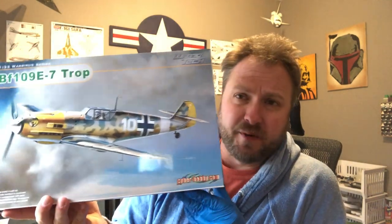Today we're going to paint the 1/32nd scale Cyber Hobbies BF 109 E7 Tropo. I was going to do a video build on this, but I found that Will Pattison had done an extremely thorough build review of basically the same kit — his was the Dragon Hobbies BF 109 E4, but it's basically the same kit with a few minor changes, and it's made by Dragon Hobbies apparently.